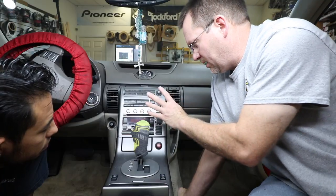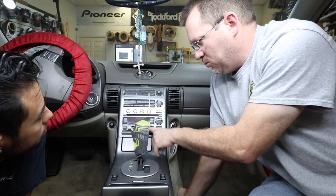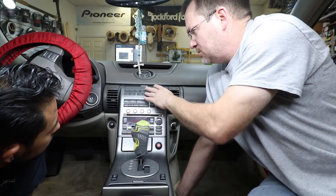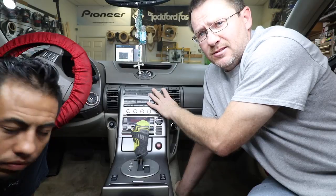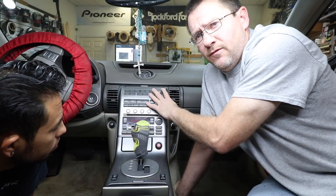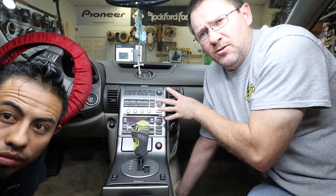Today we're going to take this out. A couple things to note about this factory radio: it has a Bose system, and it also has the factory navigation system. Most of these don't have this, but if yours does, you're probably replacing it for the same reason — they can't get an updated CD. The last time they made a CD for this car was 2013, it's already a four-year-old disc and it's expensive.